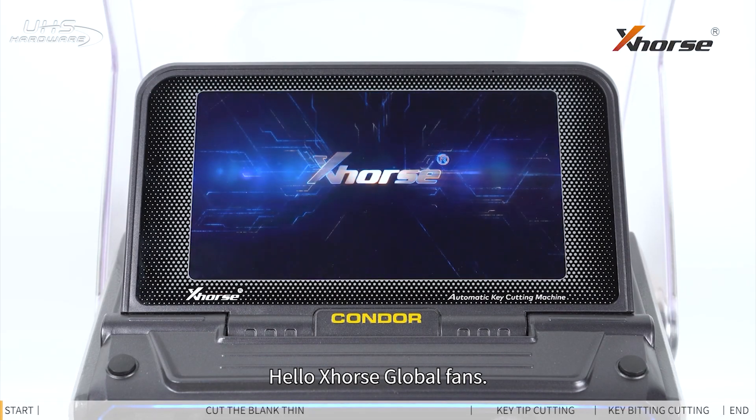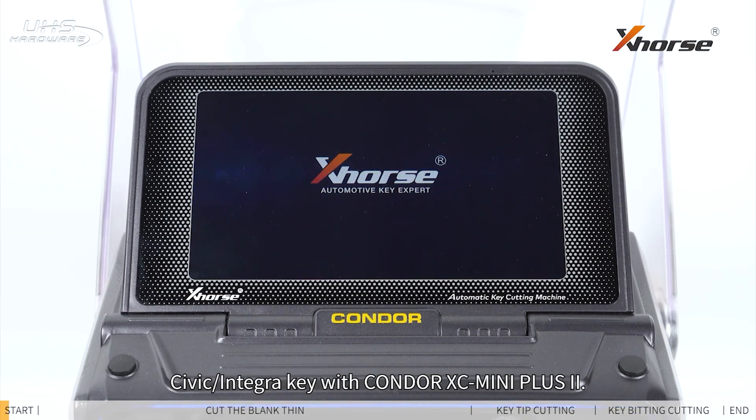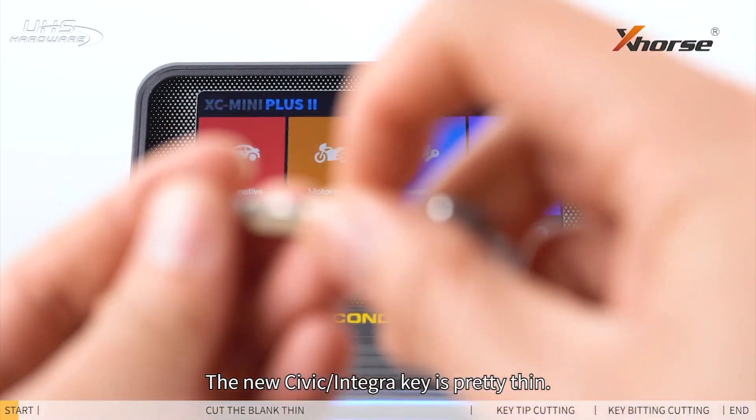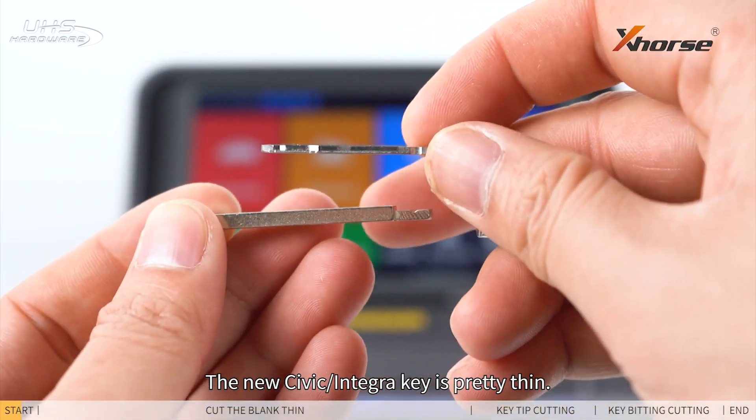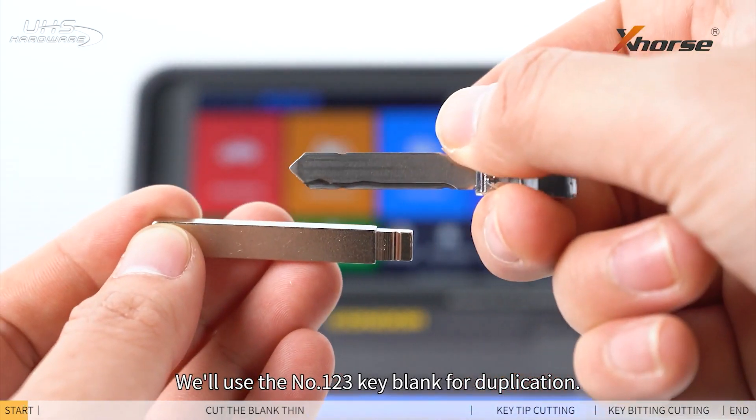Hello X-Horse Global fans! Today we'll showcase how to duplicate a new Honda Civic or Integra key with the Condor XC Mini Plus 2. The new Civic or Integra key is pretty thin, so we'll use the number 123 key blank for duplication.